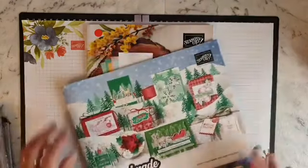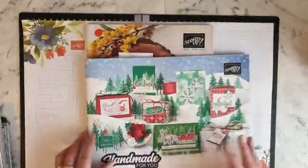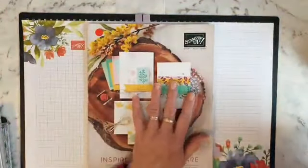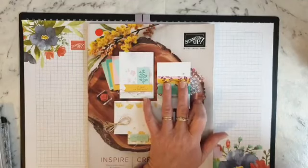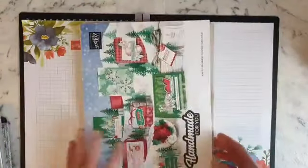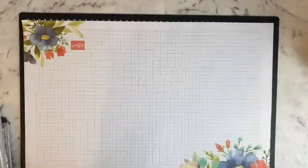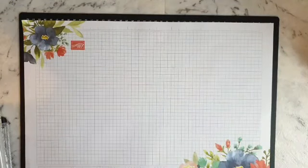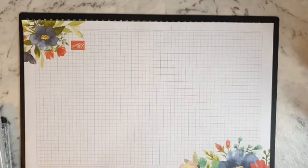I can send one out in the mail to you. I can't show the inside of this one, but this one here I'll be using - I'm playing around with, I think it's called 'Way to Goat.' I will show you the stamp set anyway in the card that I'm going to be making.